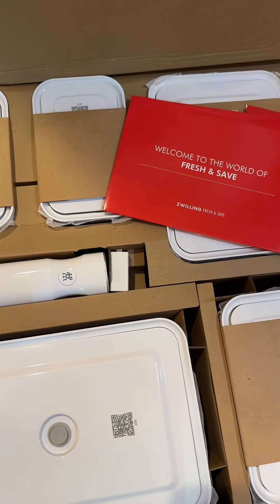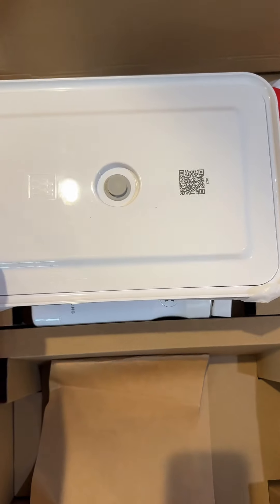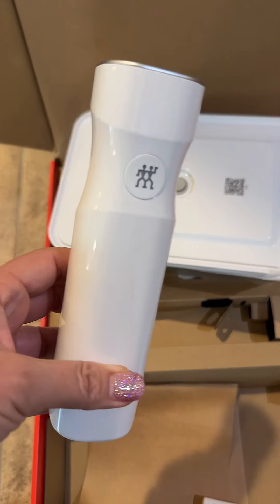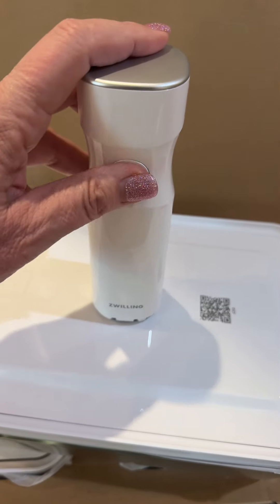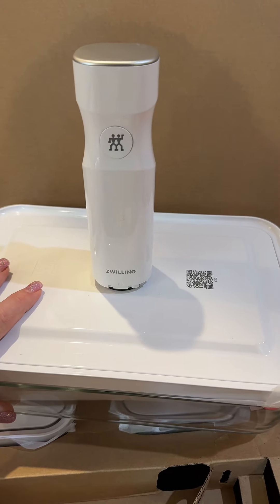This is so cool. What this is, is a Fresh and Save vacuum seal system. You have these glass containers as well as these plastic bags, and this little vacuum — you're going to plug it in, charge it up, fill up your container, put this on the top, and press that button. It's going to suck the air out of your glass for you.